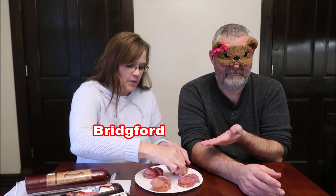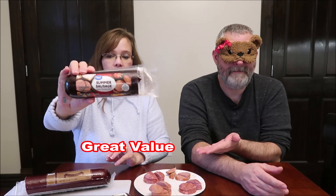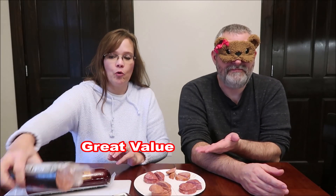So the first one we're going to be trying is this one. I'm just going to grab you a slice. You tell me when you're ready for the next one. I'm laying them down in the order that I'm doing it.